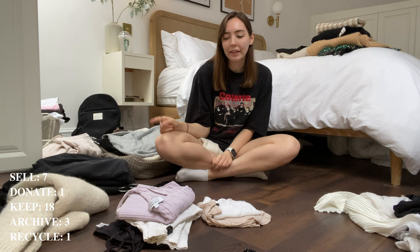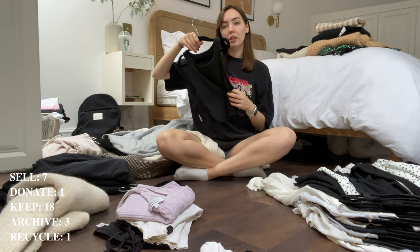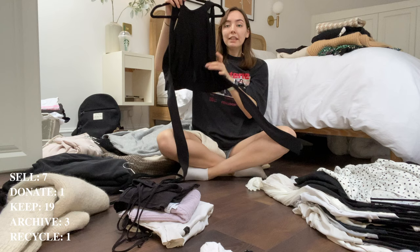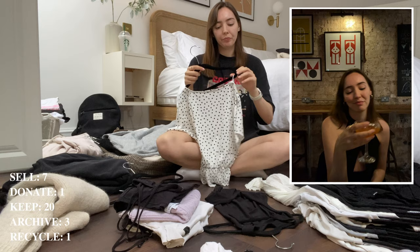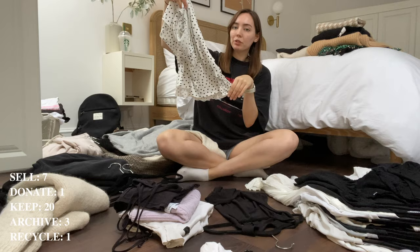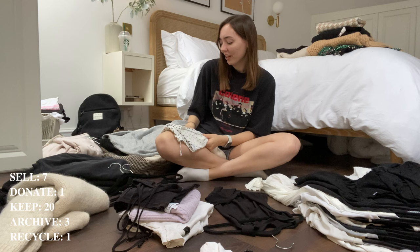On to the blouses — a little racer back quarter neck top, I'm going to keep but put it at the back of my wardrobe with the camisoles. This top is so nice for going out — it's got a little slit in the side so it shows your figure, and I'm going to wear it tonight so it's definitely staying out. This other top I think is a bit mumsy — I do like the way it flares at the bottom but it's just not my style anymore. I'm not a massive polka dot fan, I mostly like stripes or tartan, so I think I'll sell that.